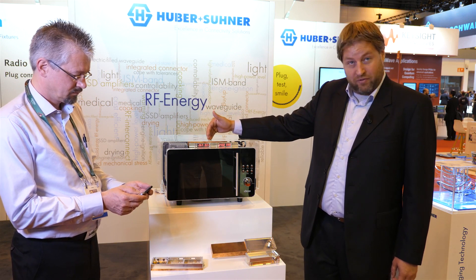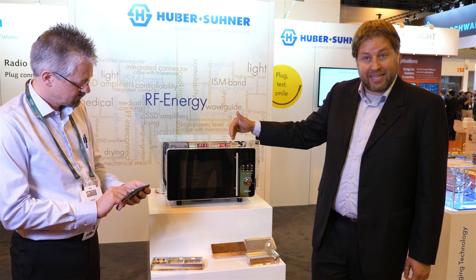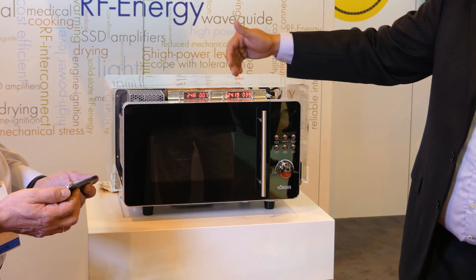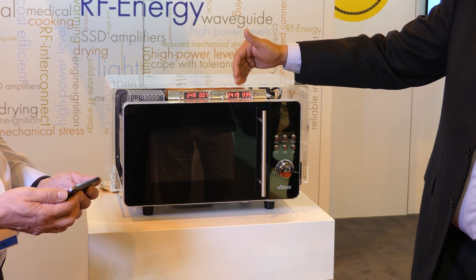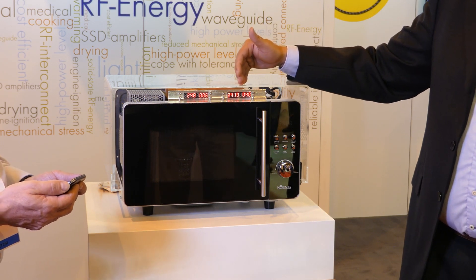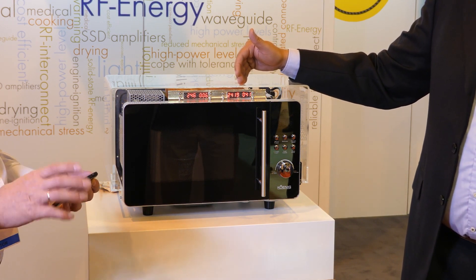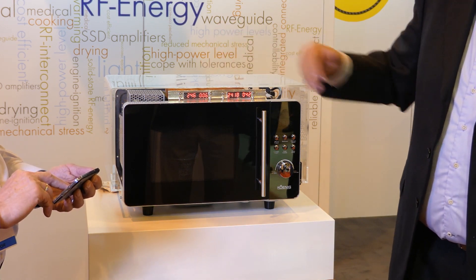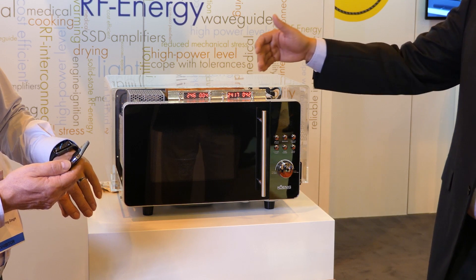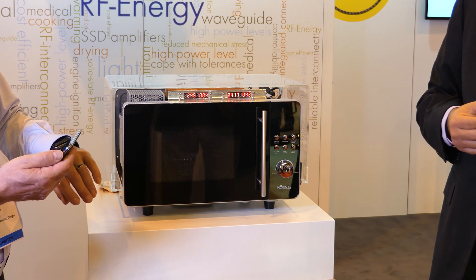We have the power level, the reflected energy, the frequency, and the physical temperature on the die in degrees Celsius. We are at 250 watts, at 2.419 gigahertz. The oven is switched on; the frequency has been selected for lowest possible reflection, meaning highest energy penetration into the food — only 5% reflection in this case. The temperature on the die will increase over time since there are certain losses in the amplifier.